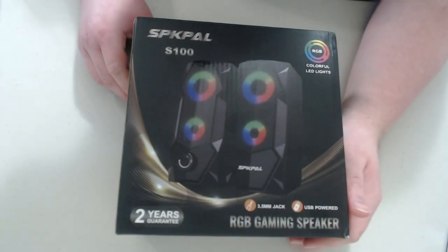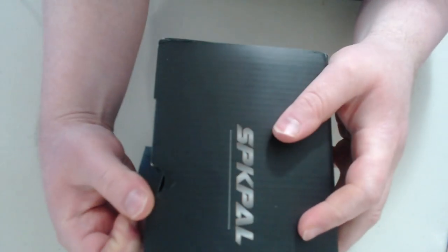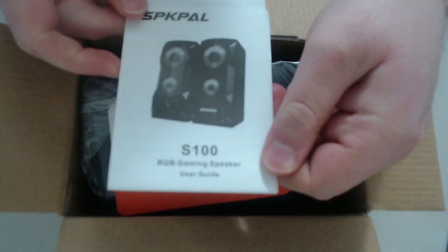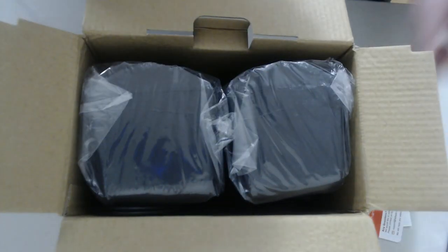Alright, let's get started and open this up. I'm going to be using an overhead webcam today. Here's where it opens — right here. Opening it up now. The first thing that comes out is this piece here, which I'll set to the side. And here are the two speakers — one and two.